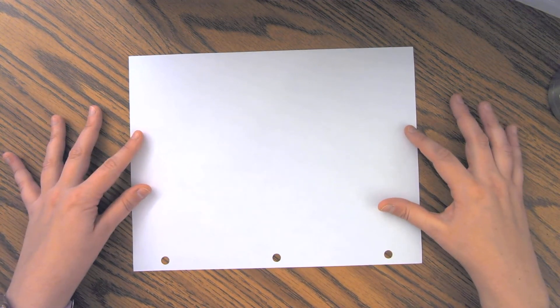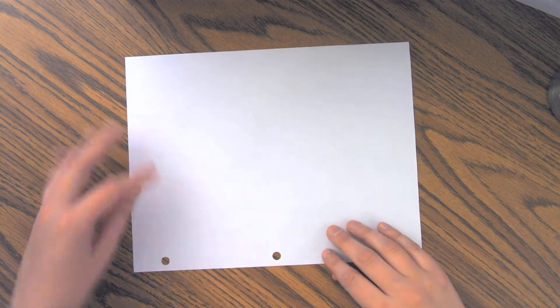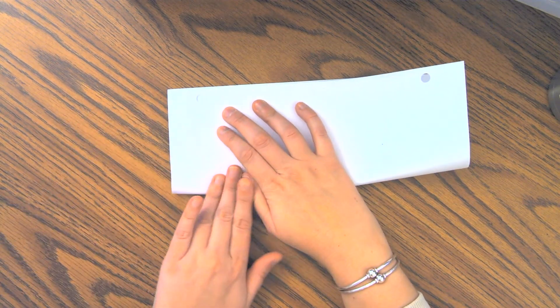Now, I've got a piece of plain paper. If you have lined paper or scrap paper, that would work too. So first you're going to fold it in half just like this, line up your corners and crease it.